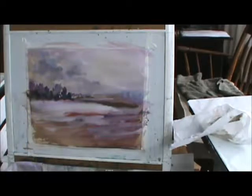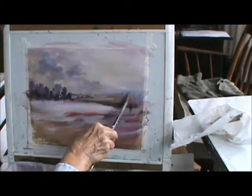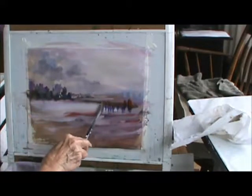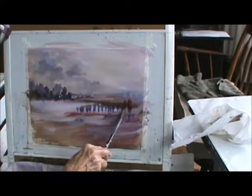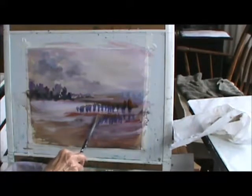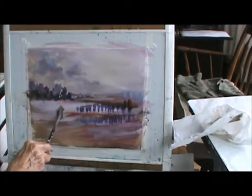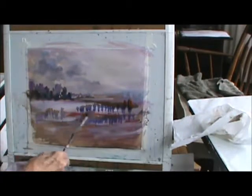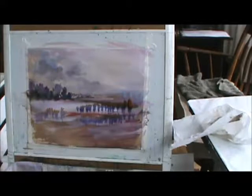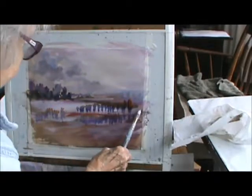I can start by putting some blue — I don't know what this is — and I don't think that this brush is what you can do with it.